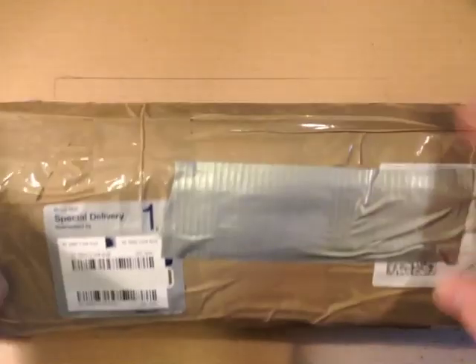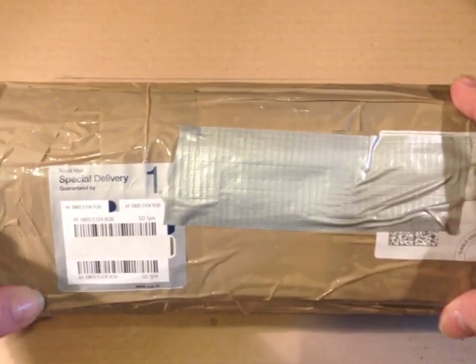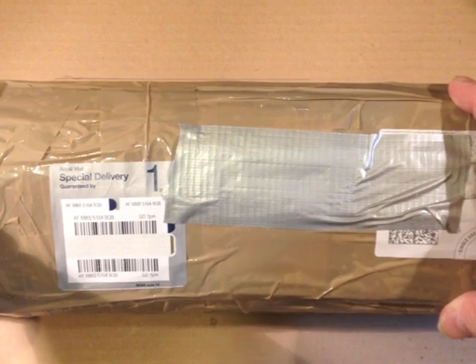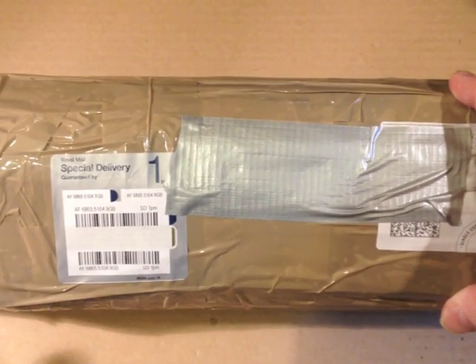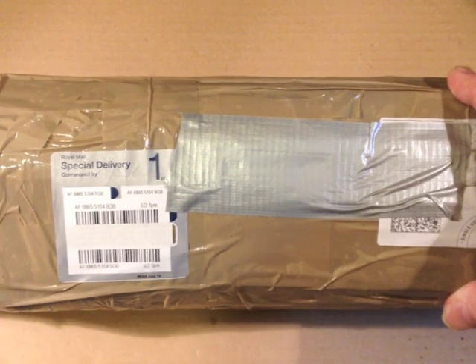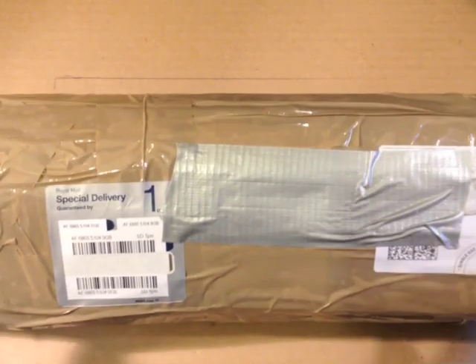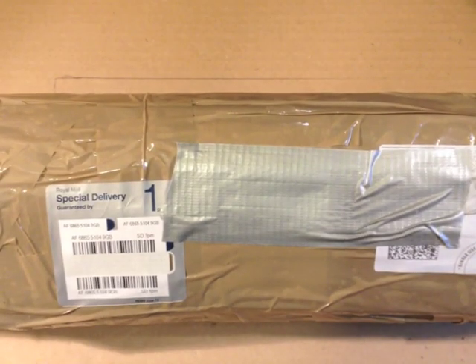So here's the package — as you can see it's pretty large and it's also very well taped up. What I'm going to do is take this off camera, get the outside wrapping off, which could take a while, and then we'll come back with just the inner layers and the big reveal.